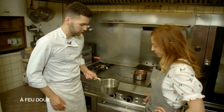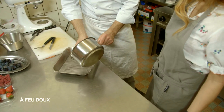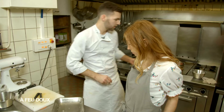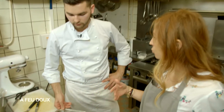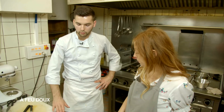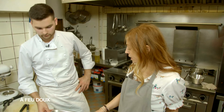Ça a bien infusé, 15 minutes. Donc tu le débarrasses dans une plaque pour récupérer que l'eau qui a infusé, qui a ce goût de thym. On sent à l'odeur, ça sent bien. Tu vas le mettre au congélateur. Et on le laisse congeler — il faut prévoir la veille. On gratte au moment de servir avec une fourchette.